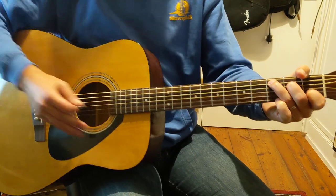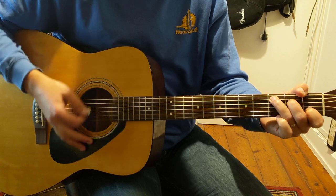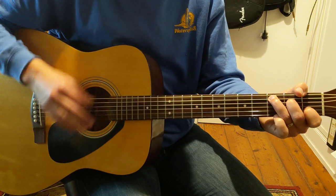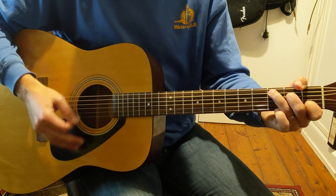So we're going to do this strumming pattern. You've got to get one, and two, and three, and four, and one, and two, and... Get the strumming first. Try and do them individually — do the strumming and then get the chords and then put them together.